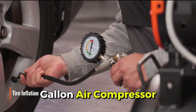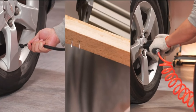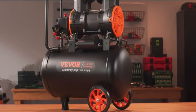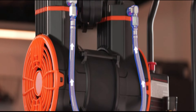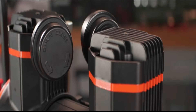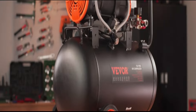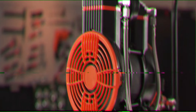Introducing our 4.8-gallon air compressor. Powered by a robust 900W oil-free motor, it delivers swift air delivery at 2.2 CFM at 90 PSI. Operating at a low 70 dB, it ensures a quieter work environment. Its durable construction and automatic safety features provide peace of mind during operation — perfect for various pneumatic tasks and a reliable addition to any workshop or job site.